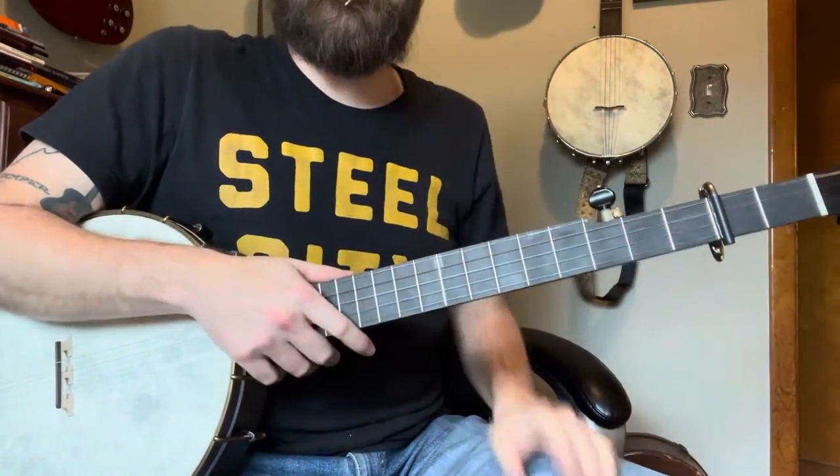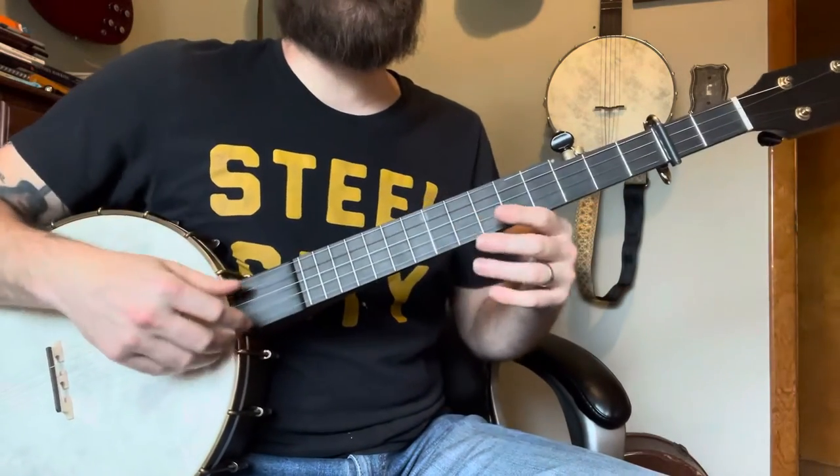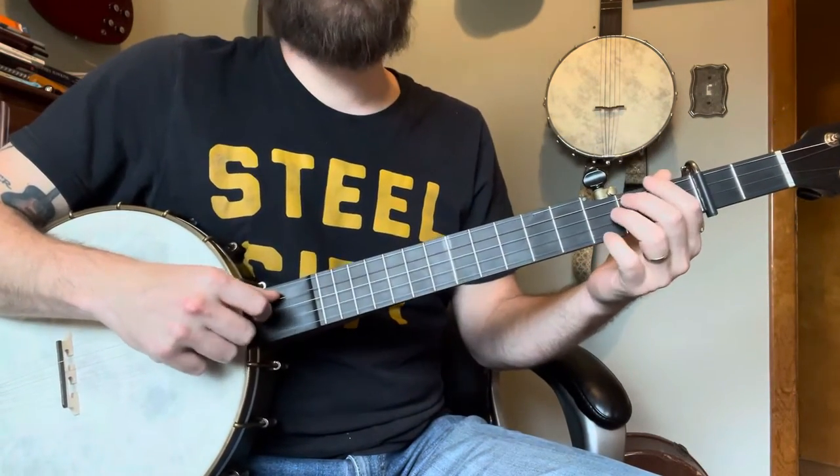You're going to repeat that — maybe twice for the verse — and then we're getting to the chorus. So we're going to do another slide where we go from two to five this time.